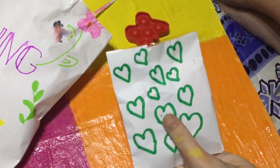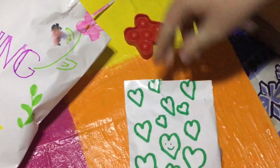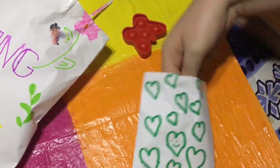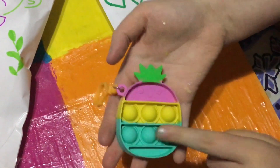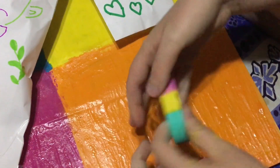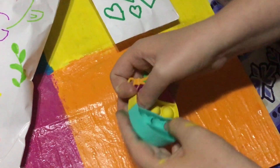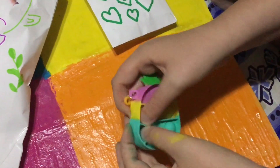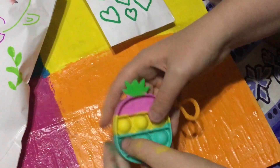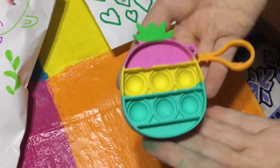Let's grab the next one. We have this one — it has hearts all over it. Let's see what's inside. Another pop-it! It's a cute little pineapple — a mini pop-it as well. It has blue, yellow, and pink. Let's try it out. Wow, this one pops even better. I love this one. The colors are so pretty as well. I rate this one a ten out of ten — it pops so nicely and the design is super cute.